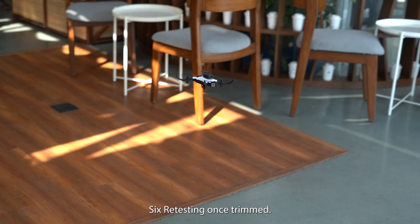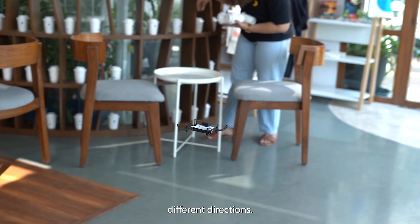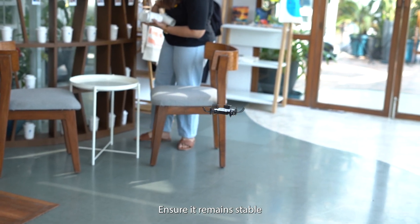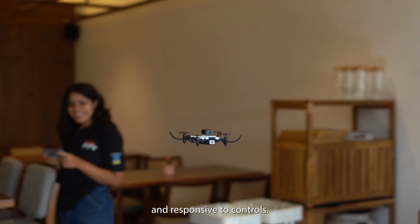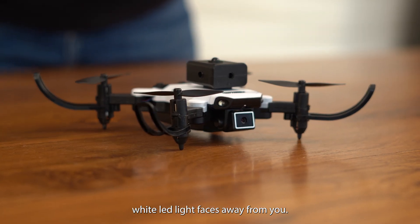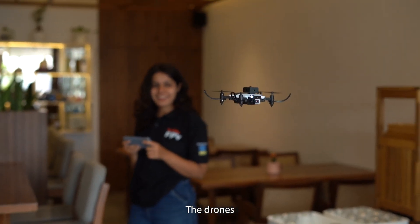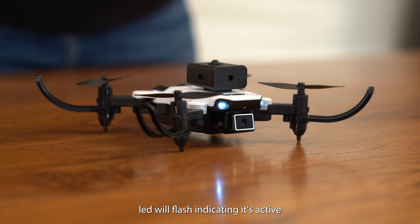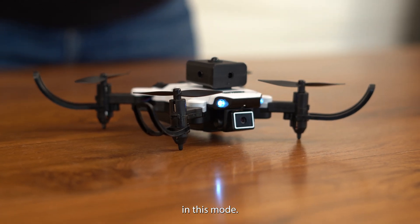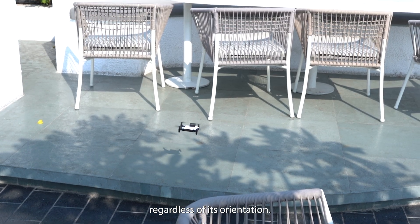Step 6: Retesting — once trimmed, test the drone by flying it in different directions. Ensure it remains stable and responsive to controls. To activate headless mode, ensure the drone's front white LED light faces away from you, then press the headless mode button. The drone's LED will flash, indicating it's active. In this mode, whichever direction you push the joystick, the drone will follow regardless of its orientation.